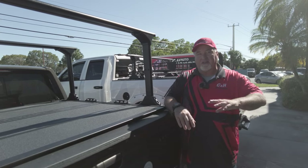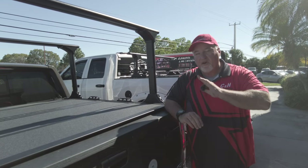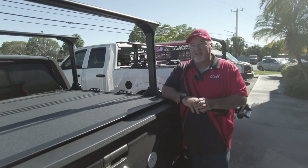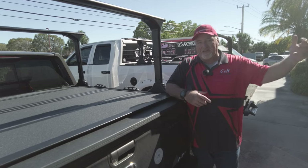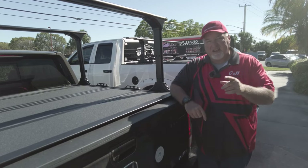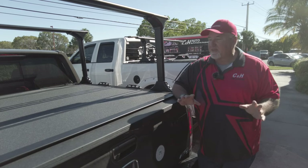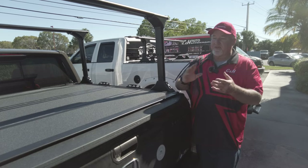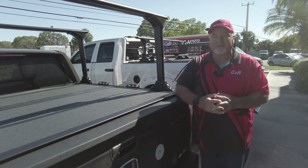If you don't live in Florida — whether you're in Portland, Hawaii, Puerto Rico, Texas, or California — we ship all over the country. We're a modern company, so don't feel limited. Texas and California actually buy a lot from us. Give us a call and we'll help you out. This is Chris with CNH Auto Accessories doing a review of the BackFlip MX4, the Truxedo Elevate system, and the Truxedo T-slot rails. Thank you.